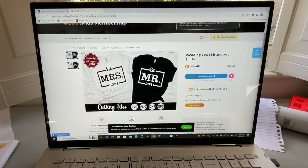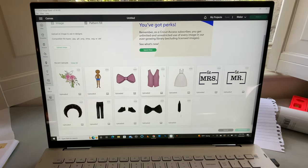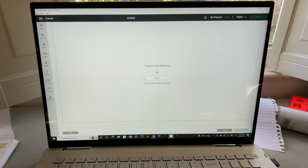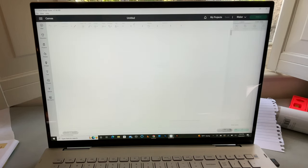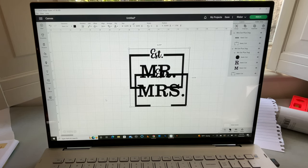Once that is downloaded, we'll go back to Cricut Design Space. We're going to hit Upload, and mine are right here. If you need to upload your image, go here to 'Upload Image' and then browse or drag and drop — go to Downloads, find your file, and open it. I'm going to click on both of those files and go down here to 'Add to Canvas' in the bottom right. So we have those two files: the Mr. and the Mrs.